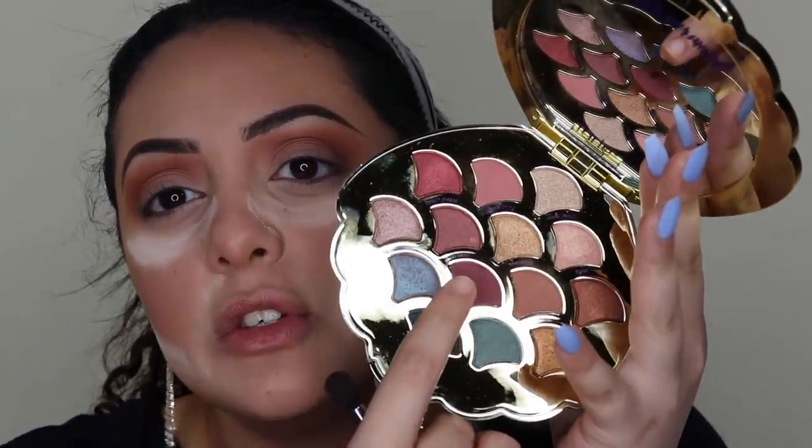Now I'm going in with the shade Shipwreck - their darkest matte shade - using my Sigma 834. I'm tapping off the excess to avoid fallout and putting it right on the crease. Since there are only three matte shades in the palette, I was expecting this to be a little darker for more dimension in the crease - that is a little disappointing. But it is blending exceptionally well and building up really nicely, so you just have to keep layering it.